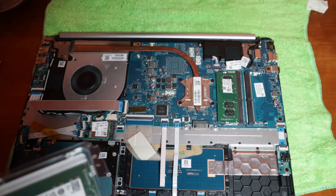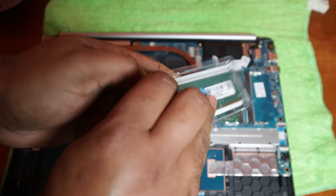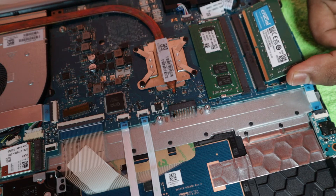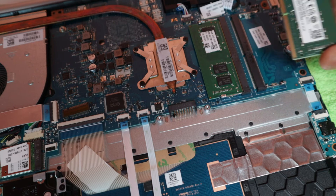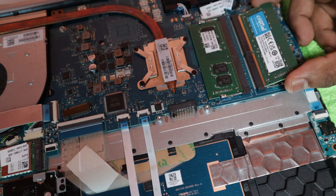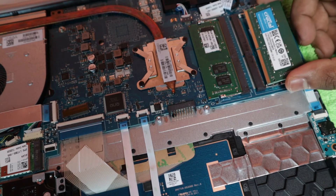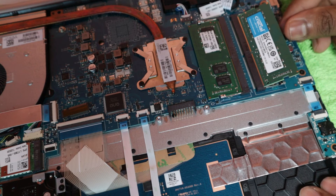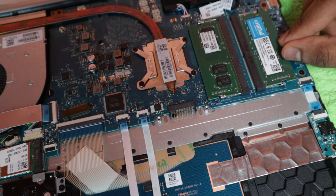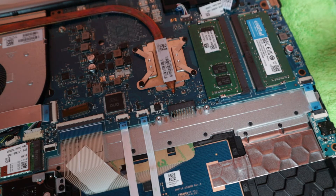Some laptops don't have an extra slot, so make sure yours does. Now I'll open the RAM package. Hold the RAM stick and line up the small notch with the socket. Insert it at a 30-degree angle and push it all the way in until you can see all the gold teeth are inside the socket. Then push it down and you'll hear a clicking noise — that means it's in the locked position.